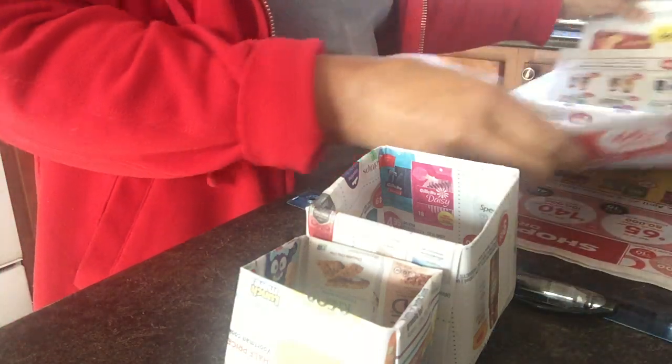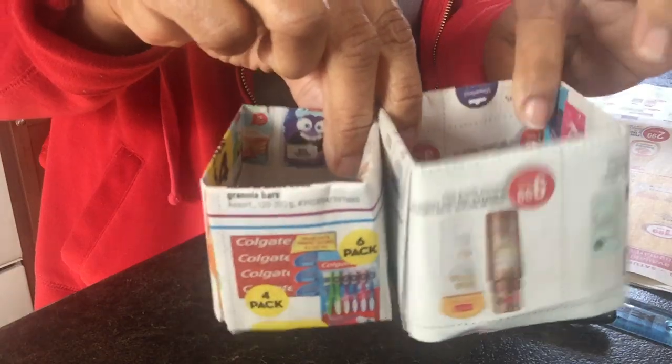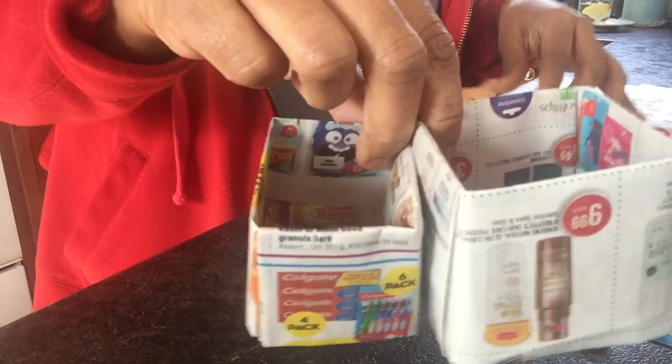My DIY this Wednesday is showing you how to make these biodegradable boxes for your garden. Just throw your tomato seeds, green pepper seeds, any seeds you have in there, fill them up, and you're ready to put them right in your garden. They're made from newspaper — basically origami boxes.